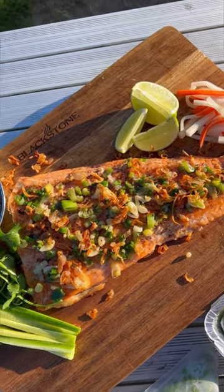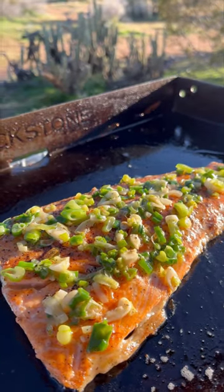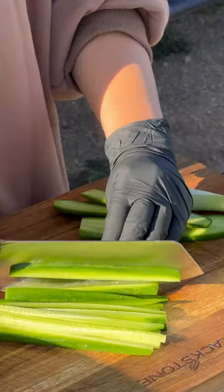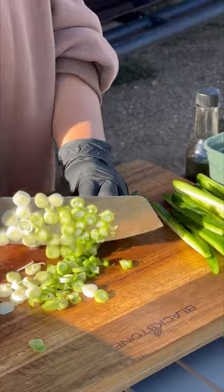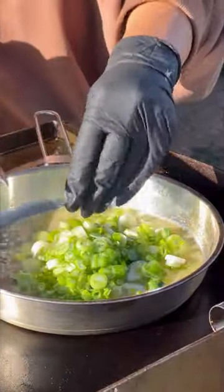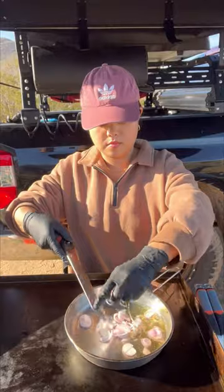Let's make scallion and garlic salmon spring rolls. This is a play on Vietnamese style whole roasted catfish, which is a dish served family style and interactive — you make the spring rolls yourself while gathered around a table of loved ones. Instead of catfish, I'm making it with salmon using my Blackstone griddle.